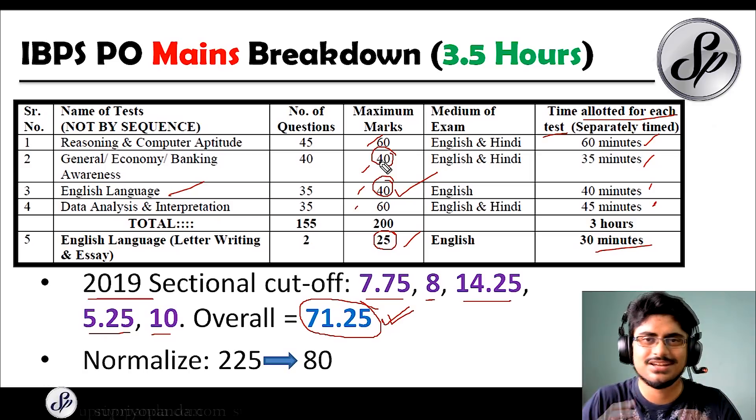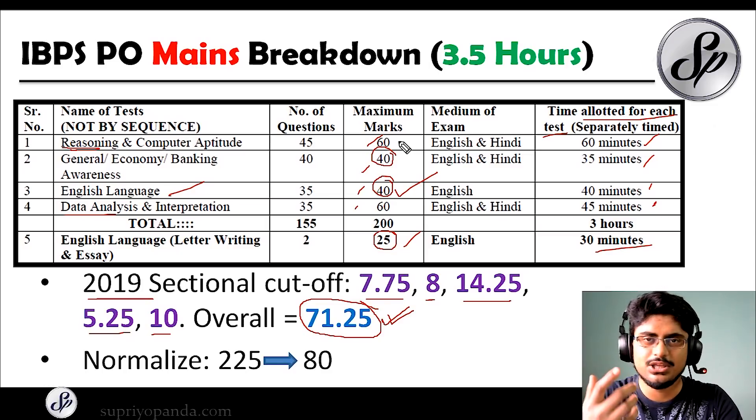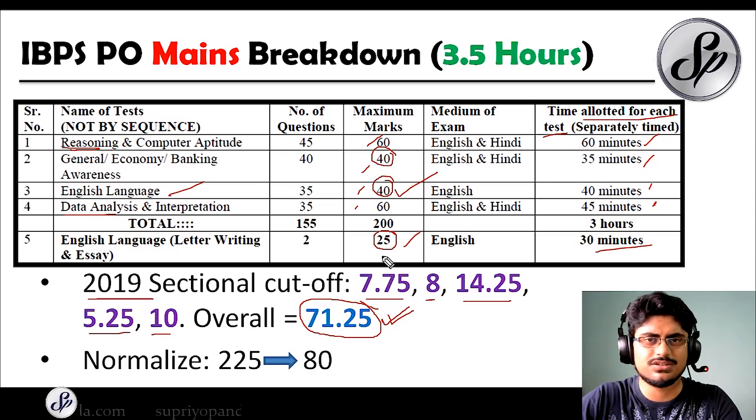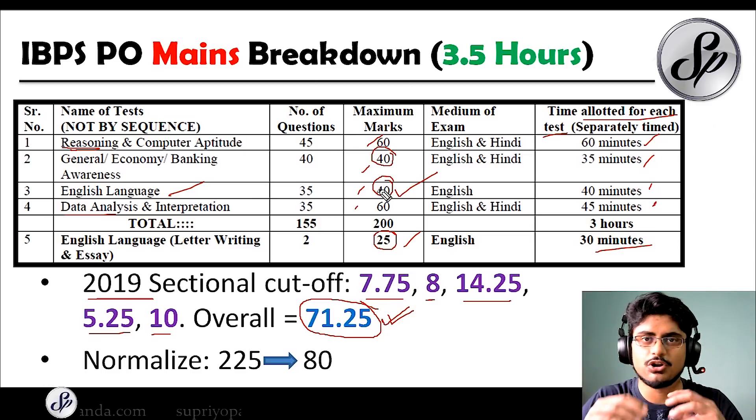If you are not strong in English, you have to approach it a little differently. Pick a section that is easier for you — either focus on reasoning or quant, both giving 60 marks. I have seen most people target the quant section because it is more predictable, and harder data interpretation tends to be easier to do than harder puzzles. But it might be different for you, so plan accordingly. Add general awareness on top and you are around 100 marks, and the rest you just need the minimum cutoff. Still, I would say focus on English as much as possible — even for interviews, if you are good in English, you can secure those marks very easily.